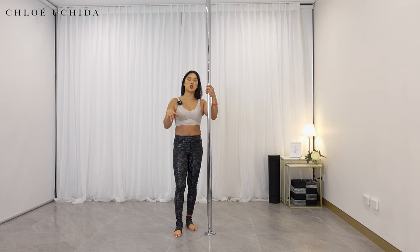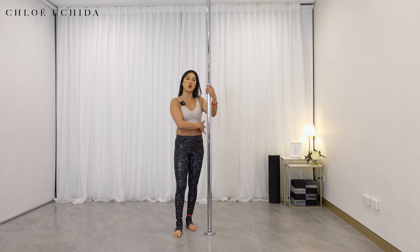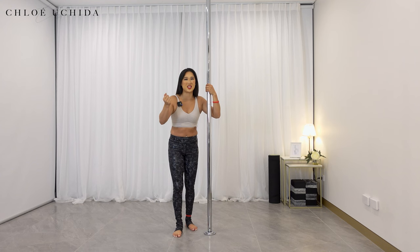Keep practicing your ankle grabs. The next tip: when you are coming into your shelf, make sure that you're looking down to the floor. This is another part where you forget to look down because you're just really focused on looking towards your hands or up into the ceiling, looking at your legs and just ensuring they're still hanging on for dear life.